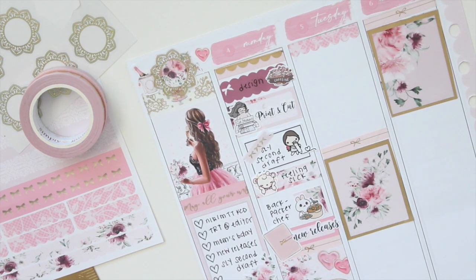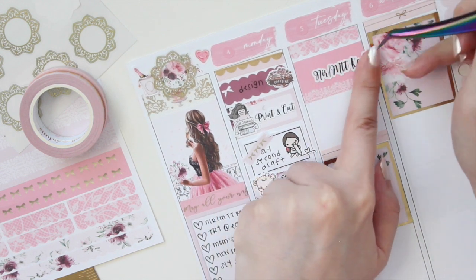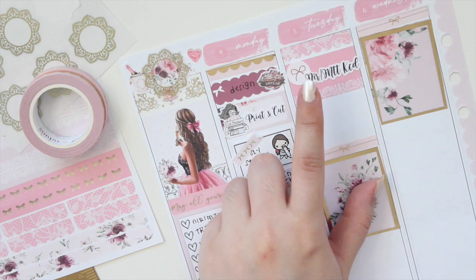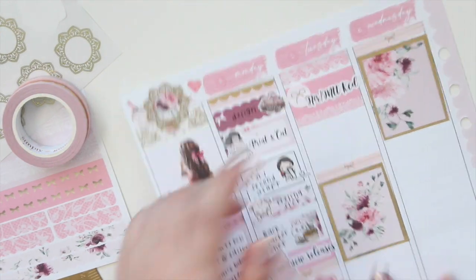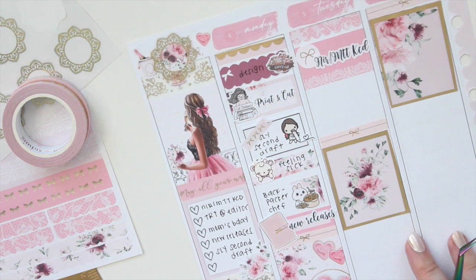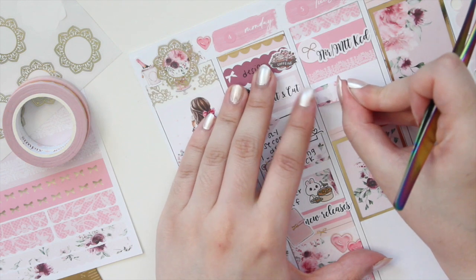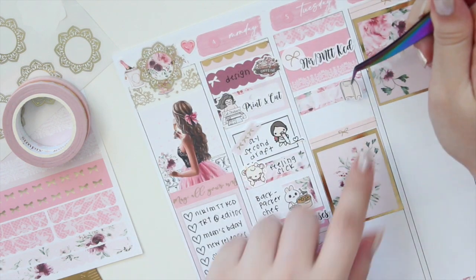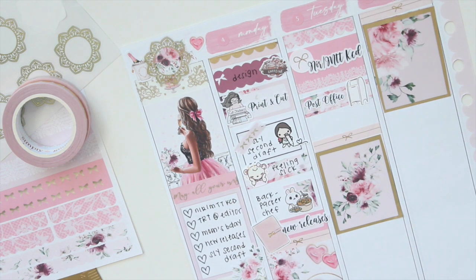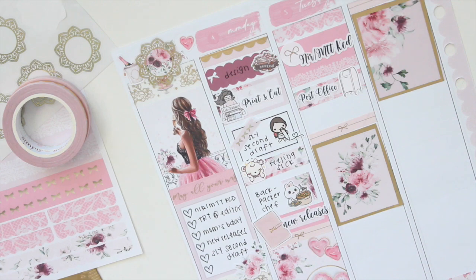Now let's move on to Tuesday. I had that sale for a couple of my books, so I have a custom script from my shop for that. I also have these cute bow stickers from White Deer — it's her newer version, which is a little more dainty, but that's what I have. I also went to the post office to ship off some orders, so I'll use a floral label with my favorite post box icon from White Deer. I placed an order with her shop and it shipped yesterday, so I'm super excited to receive it. The post office script is from my shop.